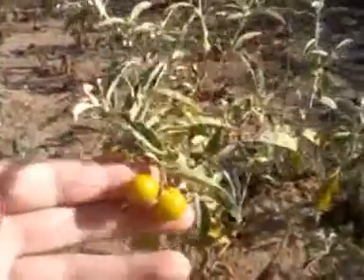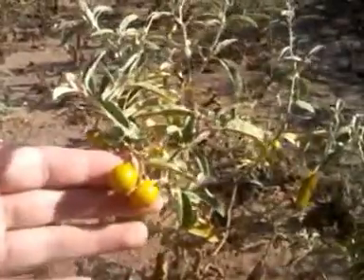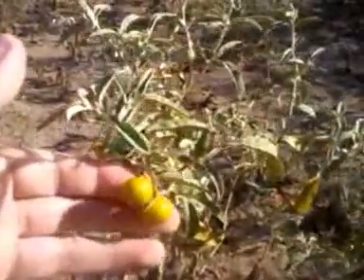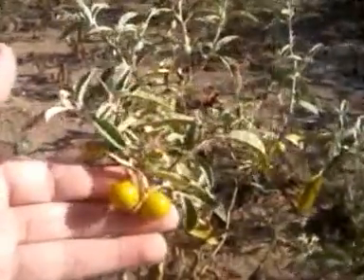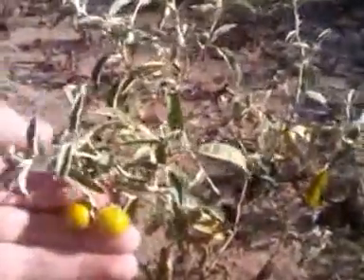Now, I would not suggest doing it if you had any open sores in your mouth, or using it anywhere where you have any open wound, because it is such a poisonous plant. The nightshade — the whole nightshade family is dangerous.